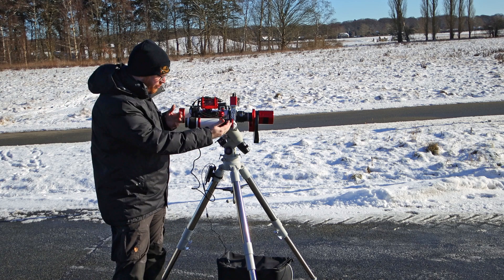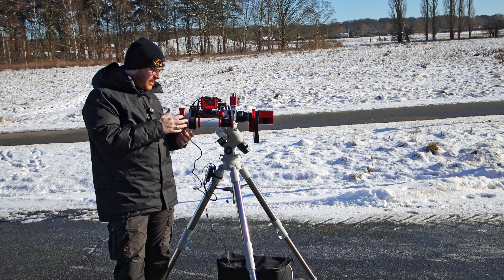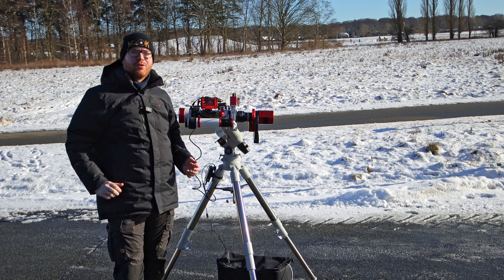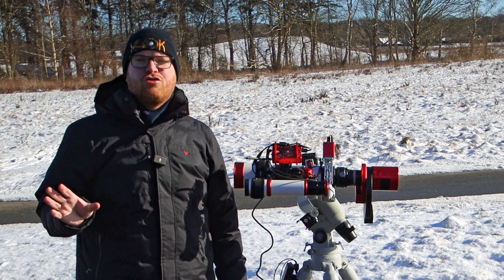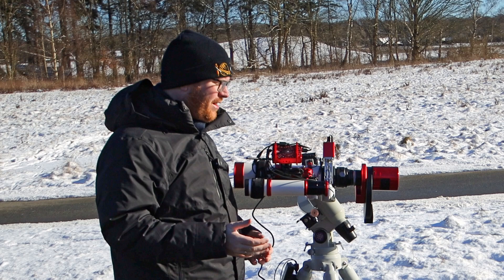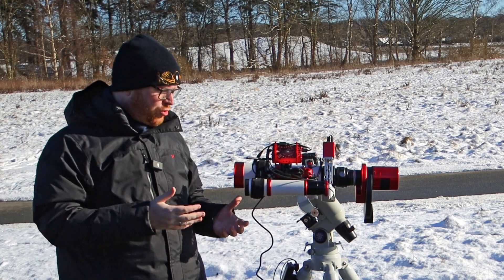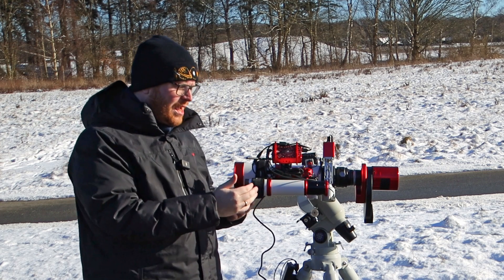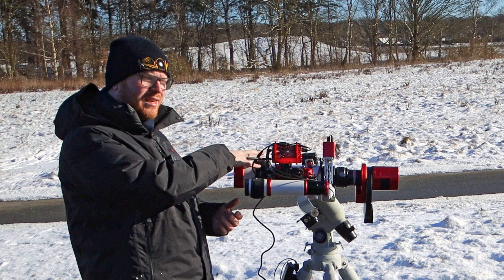Today I'm going to walk you through the entire process of focusing a guide scope — how to get the camera situated correctly and how to get it in focus so you're getting the best possible guiding out of your equipment. There basically exist two ways to guide with a setup like this: either you use what's called an off-axis guider where you place a camera all the way back, but the most common way is to use what's called a guide scope — this little secondary scope sitting on the side — and we're going to be attaching a camera to that to guide, while using the main scope to image.